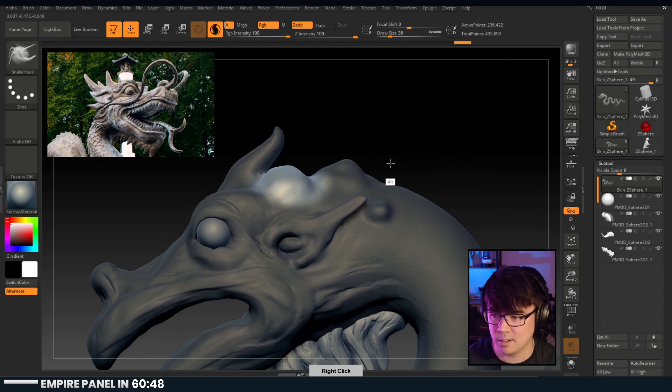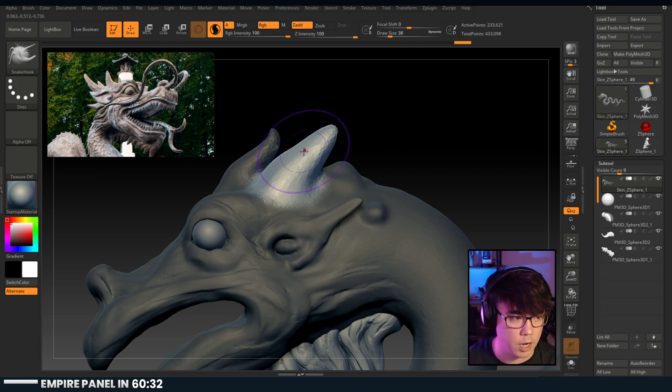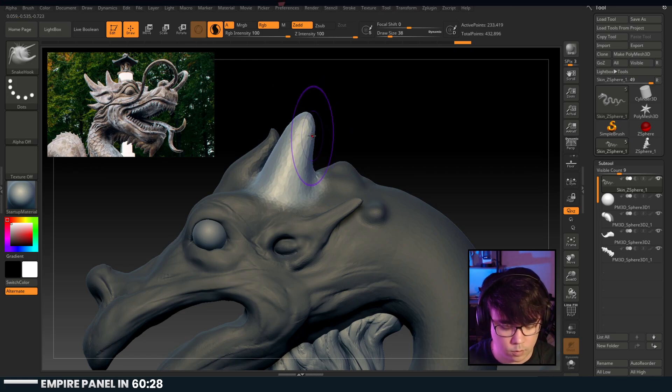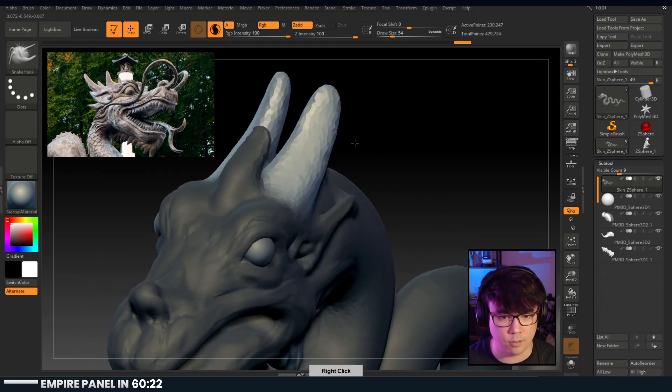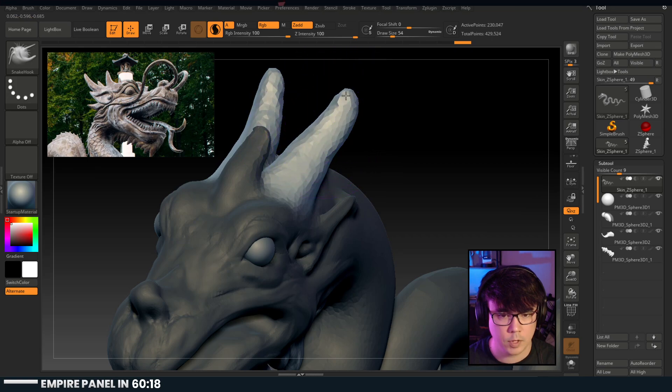For the challenge, do we have to use only the image provided, or can we research further? You can go further - the challenge is only to help you push yourself. There's no other reason behind it. The goal is to give you something to build on that gets you out of your creative rut if you're in one.